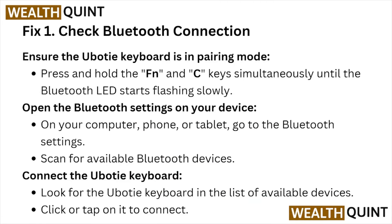Fix number one: check the Bluetooth connection. Ensure the Uboot keyboard is in pairing mode — press and hold the FN and C keys simultaneously until the Bluetooth LED starts flashing slowly. Open the Bluetooth settings on your device — your computer, phone, or tablet — go to the Bluetooth settings and scan for Bluetooth devices.